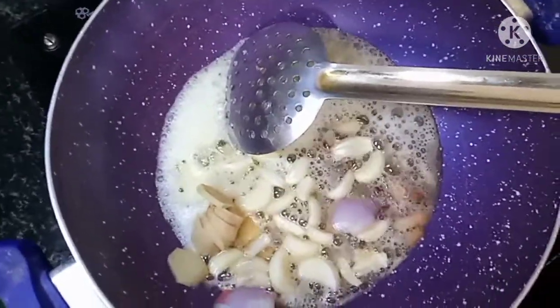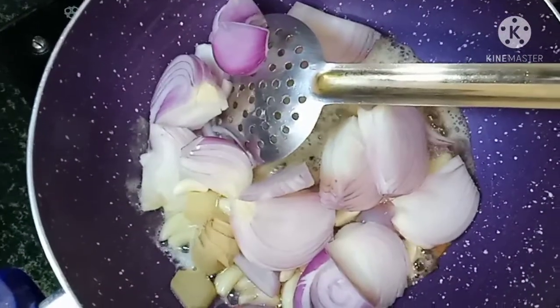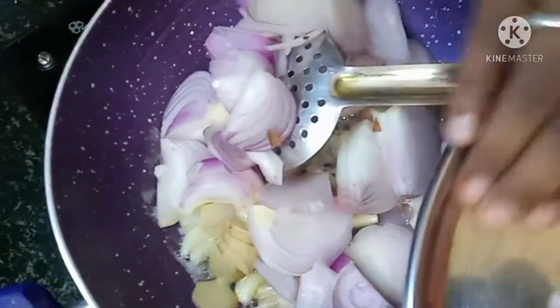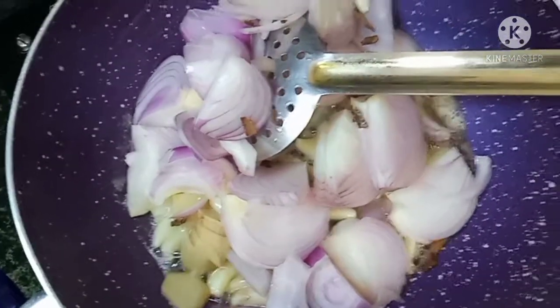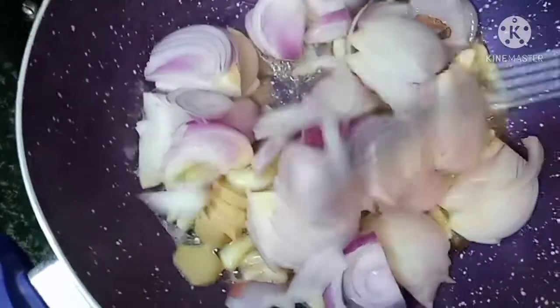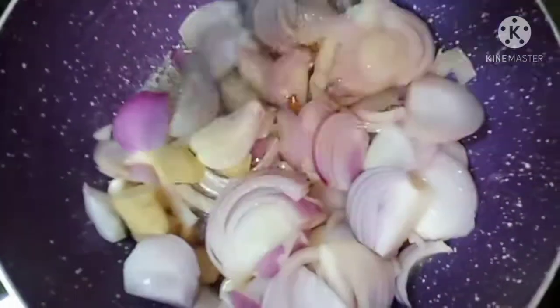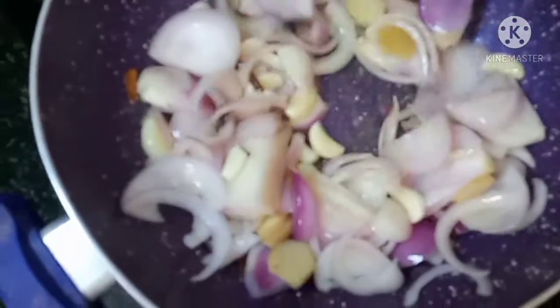Add 2 onions (vengayos) to the pan. Add 1 clump of garlic and ginger from the ground. Sauté until golden brown.